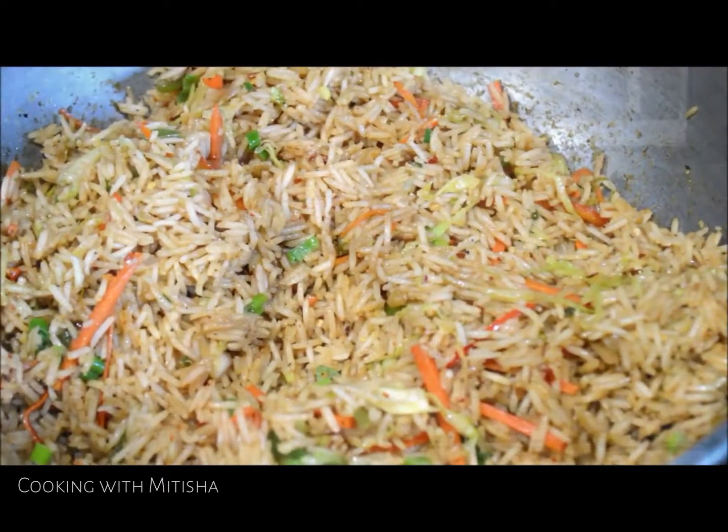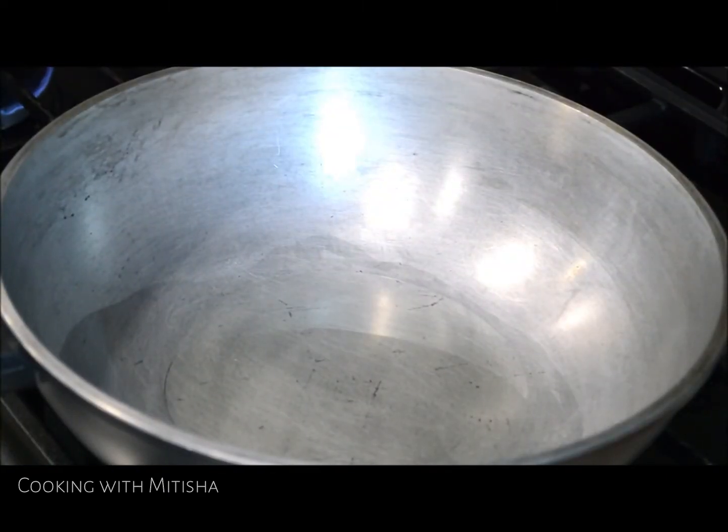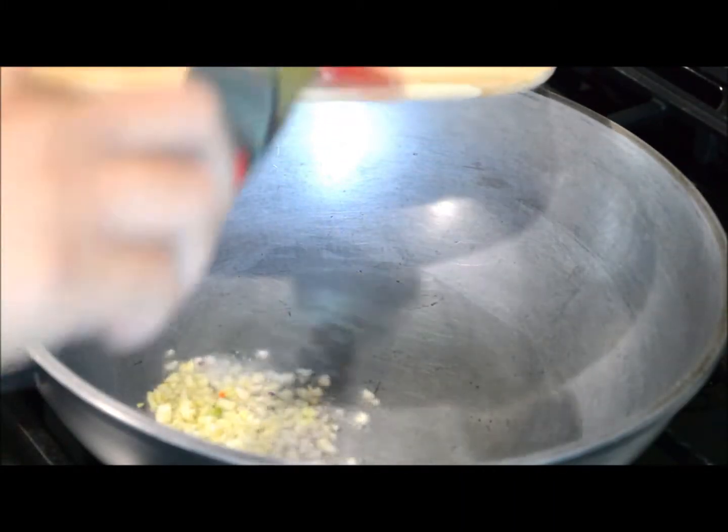Hi foodies, welcome back to my channel Cooking with Nitisha! In today's video I'll share with you my version of making quick indoor Chinese fried rice. For that, I have taken oil in a pan or wok.